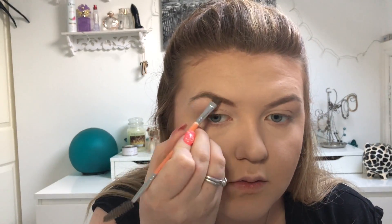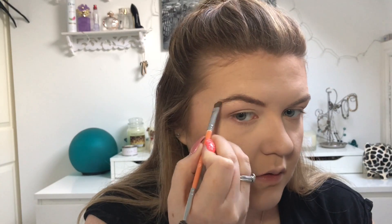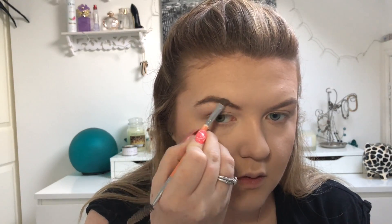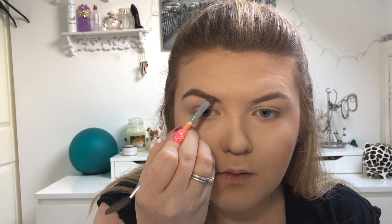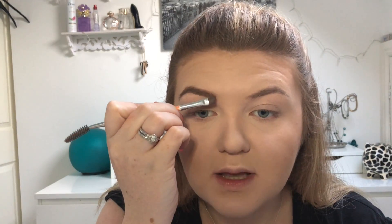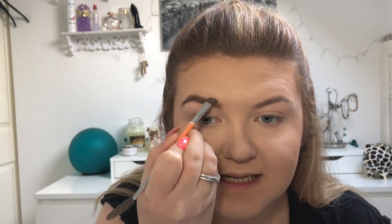The next thing I'm doing is just filling in my eyebrows. What is everyone's favorite eyebrow product? Obviously you know mine is this one that I use all the time, but I am thinking about testing out a couple of different ones so let me know in the comments what your favorite one is, just so I can try out different ones.